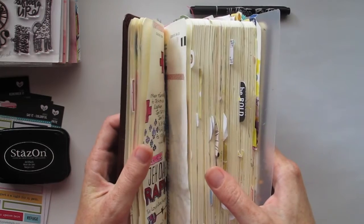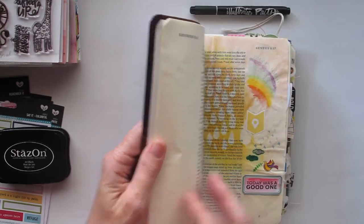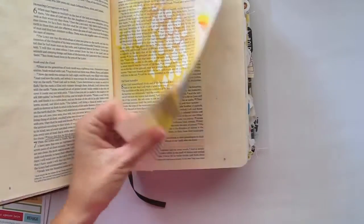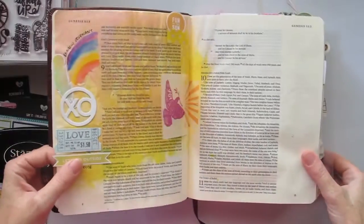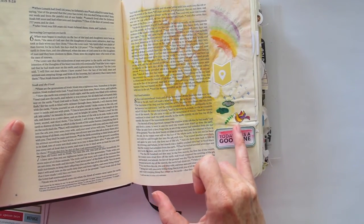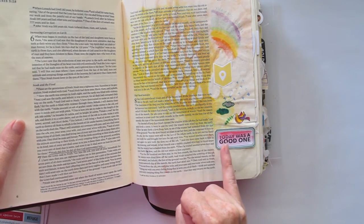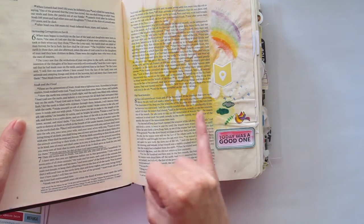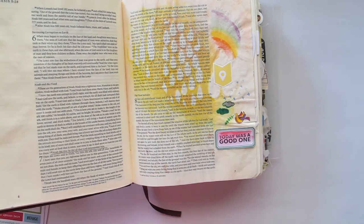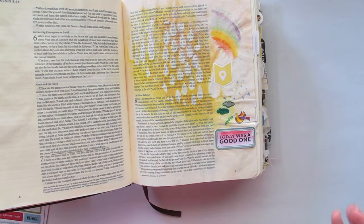When I first started, I think I started somewhere in Genesis. It was this page — without all the color behind it, because that color is actually from the page behind. I stamped this bird, put on this label that says 'today was a good one,' which I thought was quite fitting, stuck in a little tab and a couple of other little stamps, colored it in, and called it done. It was my very first entry and it took me quite a bit of courage to even do that.